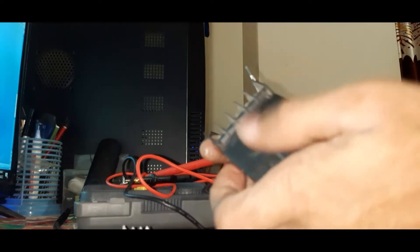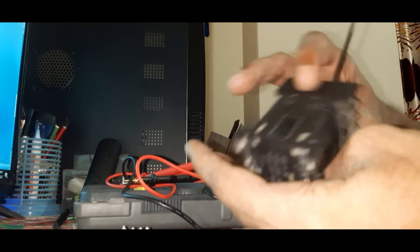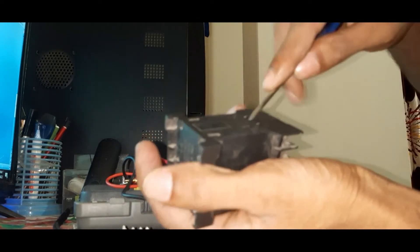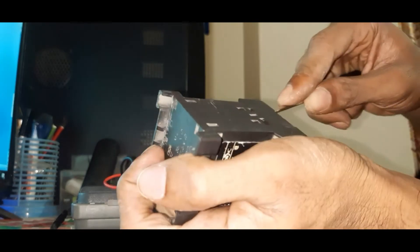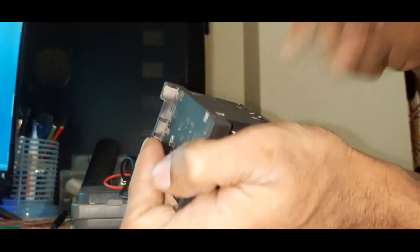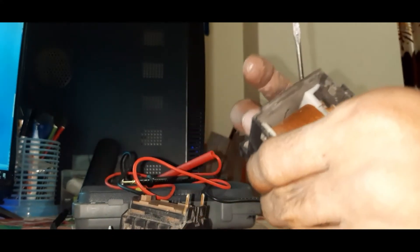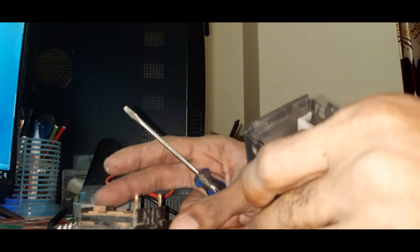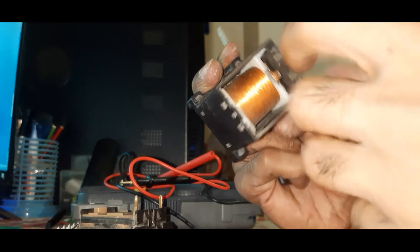Now we will open the middle which is stuck on both sides. Done. This is the coil. Here is rust.